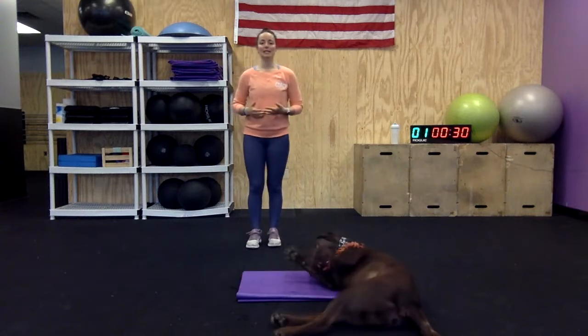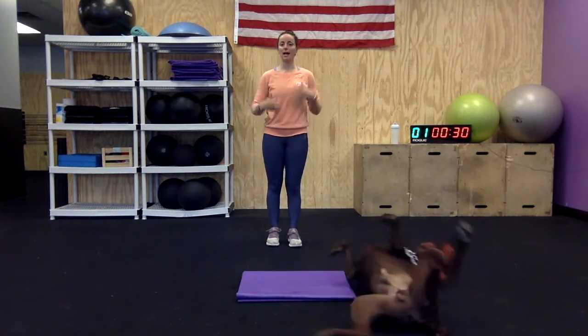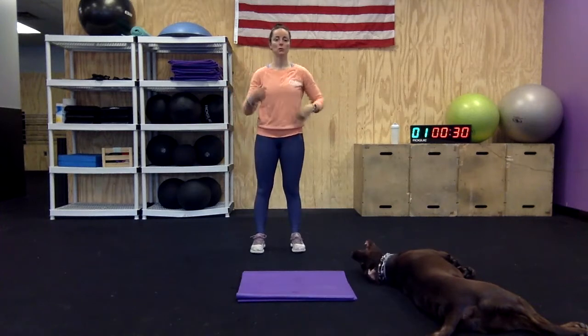The next movement is high knees — 30 seconds of just pulling those knees up nice and high. If bouncing or tight calves feels a little bit uncomfortable, feel free to do straight-legged kicks. These are just an alternate way to not jump. Moving your body is all that matters.